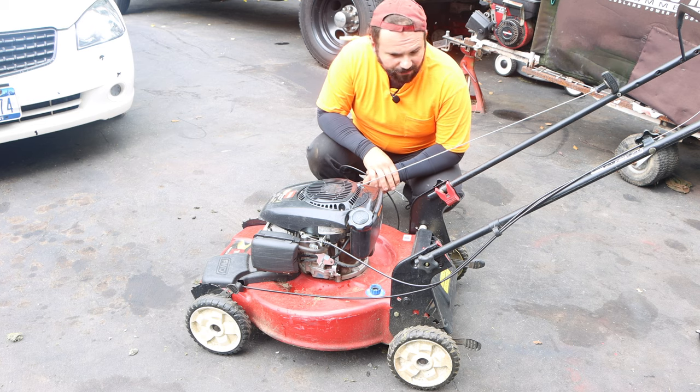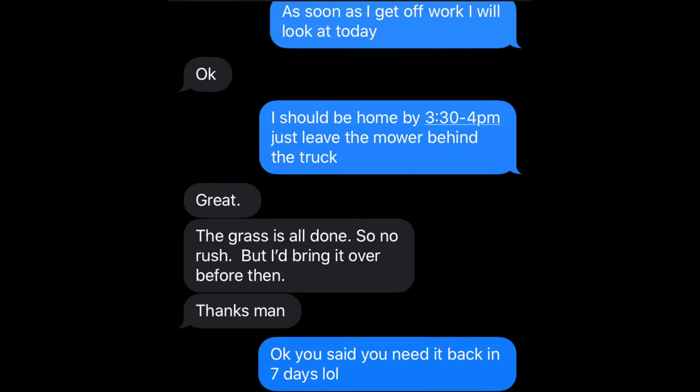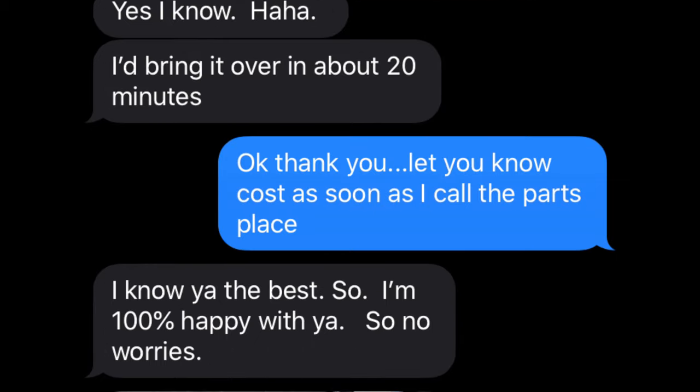This ends up in the driveway. This is actually an emergency repair. We like emergency repairs because that means more than usual. So with that being said, let's get this going.